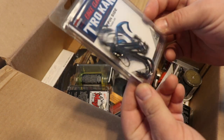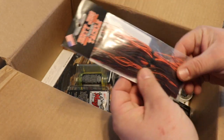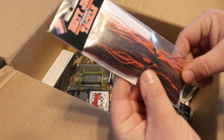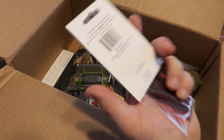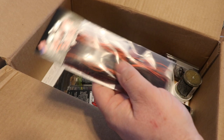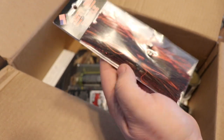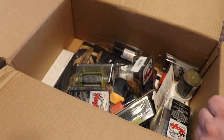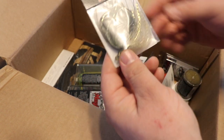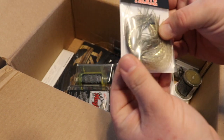I grabbed a couple of Trocar 805 3/0 hooks for swim jigs to use with the Do-It mold. Then I picked up some replacement skirts — I really like Dirty Jigs' colors. This is the North Cali Craw; there's a story behind it I'll get into in a later video, but I wanted to put together some crawfish color patterns on swim jigs and really like that color pattern from Dirty Jigs.